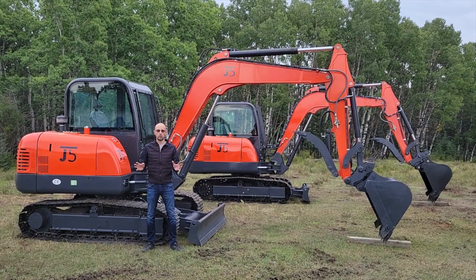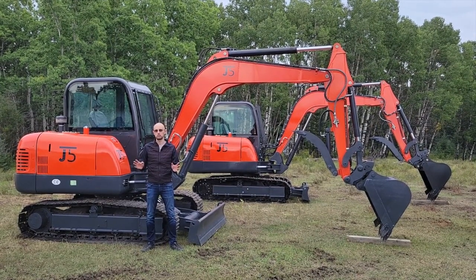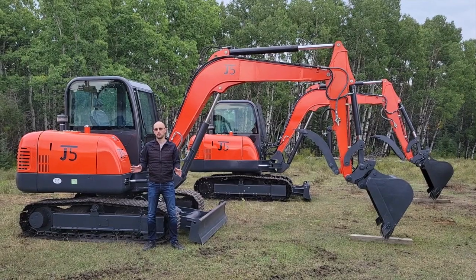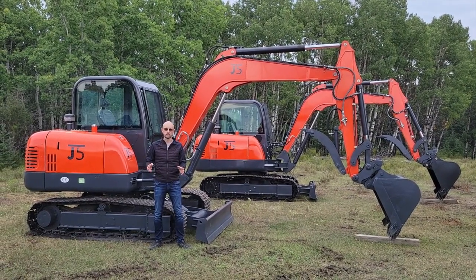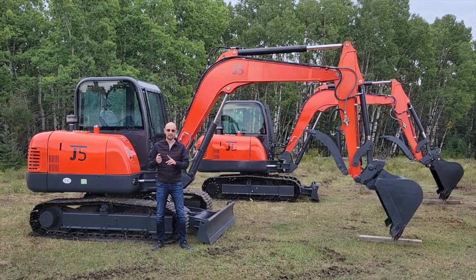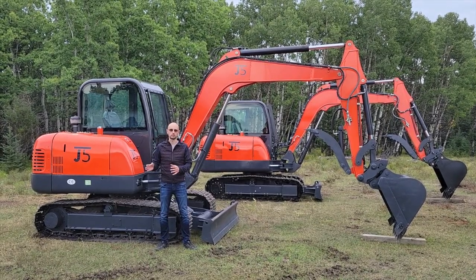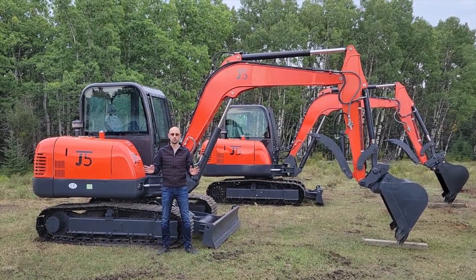To learn more about Joy T5's GT 5600 6.2 ton mini excavators, visit our website at www.joyt5.com. There you'll also find information on other models like 1 ton, 1.2 ton, 2 ton, 3.5 ton, 6.2 ton, and 8 ton excavators, as well as a range of skid steers and wheel loaders. Give us a call or send us an email. Thanks and have a wonderful day.